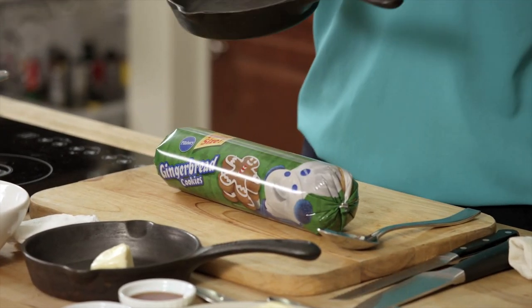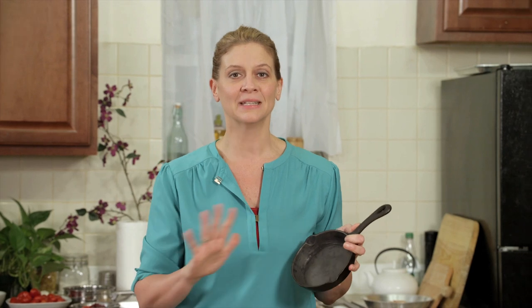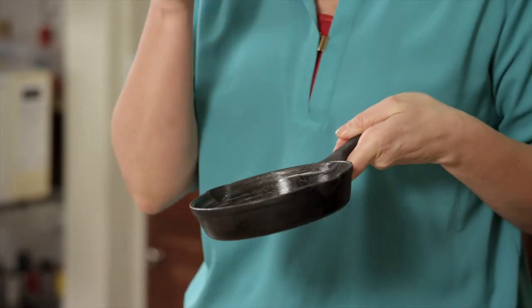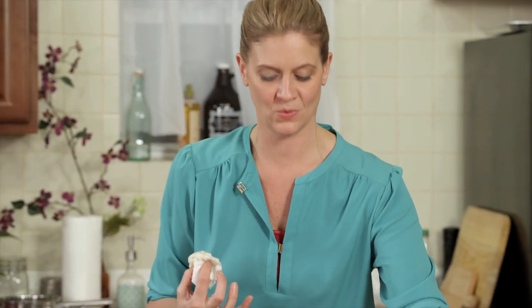With one cool tool — which is this cast iron pan — you will completely impress your guests and you can make this dish. Just grease the cast iron pan with some butter. These are heavy, but they work so well for the cookie pie. The crust on the edges gets crispy and the center stays ooey and gooey.